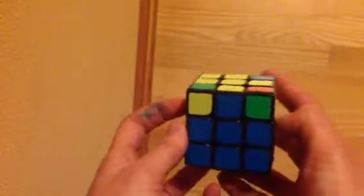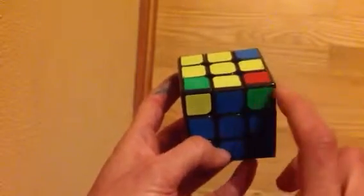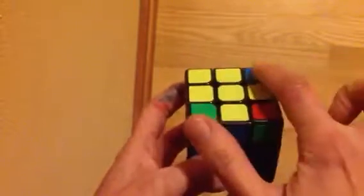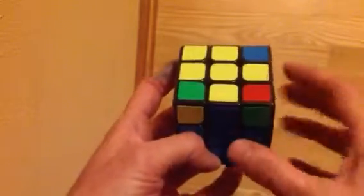So I don't have any correct — sometimes you do. If you have one correct, you want to put it in this corner right here, because what we're going to do is switch around these three corners. If you have one that's already correct, put it in this corner because that one doesn't get moved around.